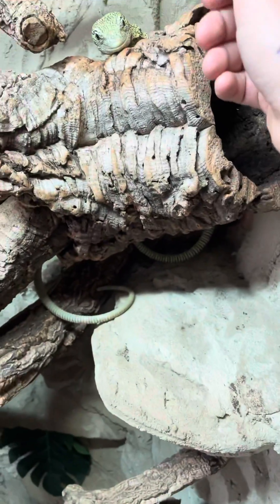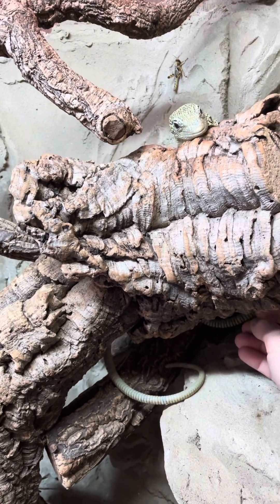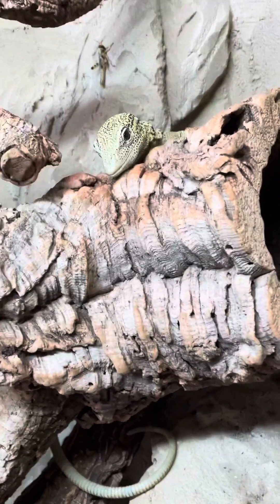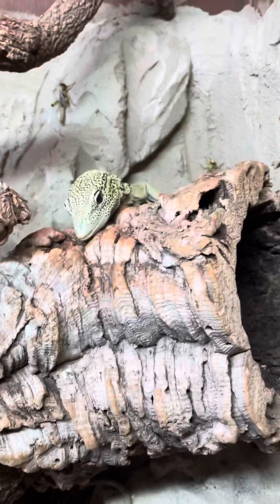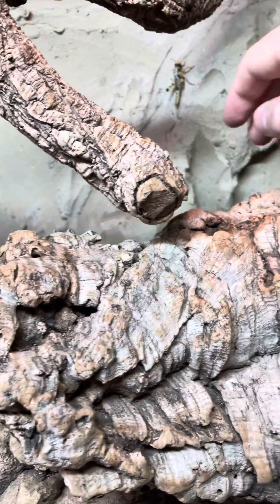What's happening everyone? This is a short video on my Varanus reisingeri yellow tree monitors. This is quickly how to sex them — I'm gonna show you the difference between a male and a female.